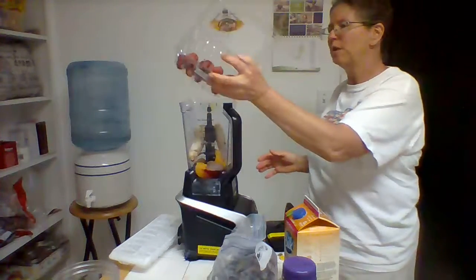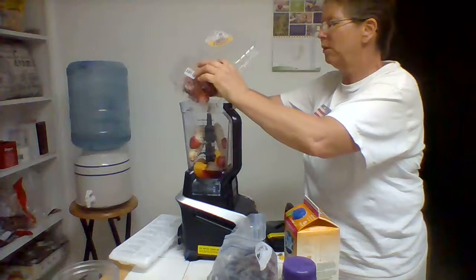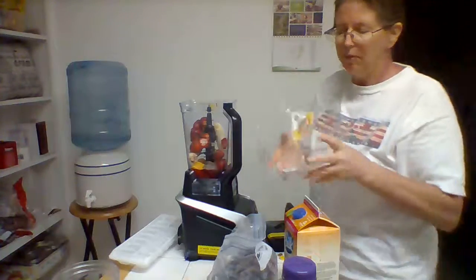I've already cut the tops off my strawberries and I've got about eleven strawberries here. I'm just going to dump those in.